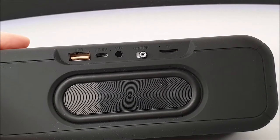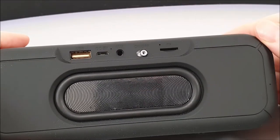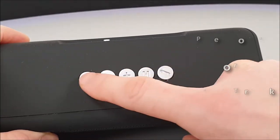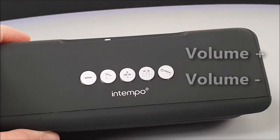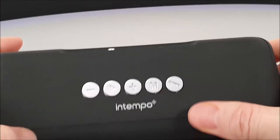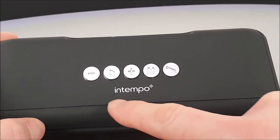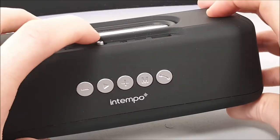To the left we've got a single USB 2.0 port, so you can plug in your USB memory sticks. To the top we've got the play/pause button, the previous and next track selections — which also act as volume up and down. We've got a mode button so you can switch between memory card, USB stick, or Bluetooth wireless mode, and lastly we've got the hands-free call answering button. You can also see the In-Tempo logo to the top.